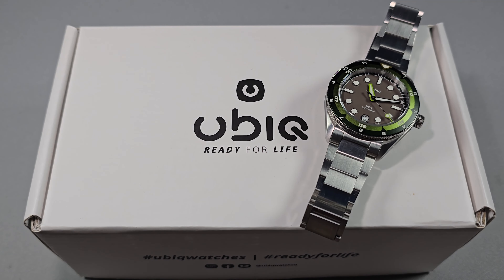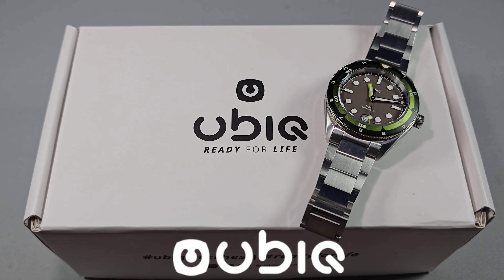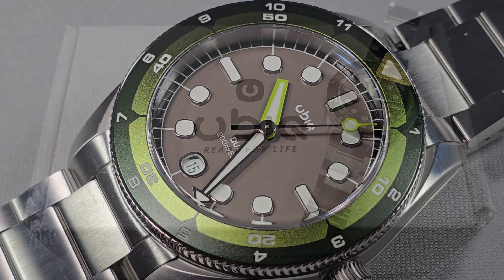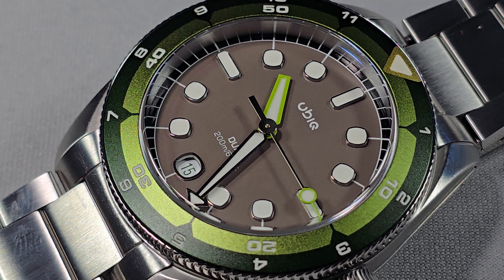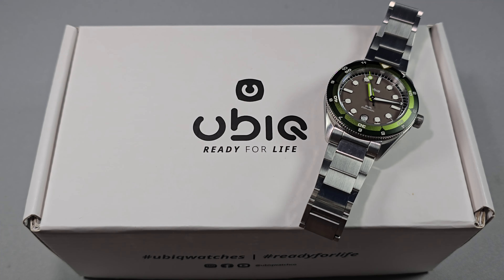Alright guys, Will here from ZaltekReviews.com. Today I'm taking a look at the Ubik Dual Series 01. I'm a bit late to the party to be honest with you — there are quite a few reviews out there of this watch. It never arrived until well after the start of the campaign anyway, but the campaign is still running and it is fully funded. I've got the Apple Sour version, I'll go through all the specs and give you my thoughts at the end. Play the intro.